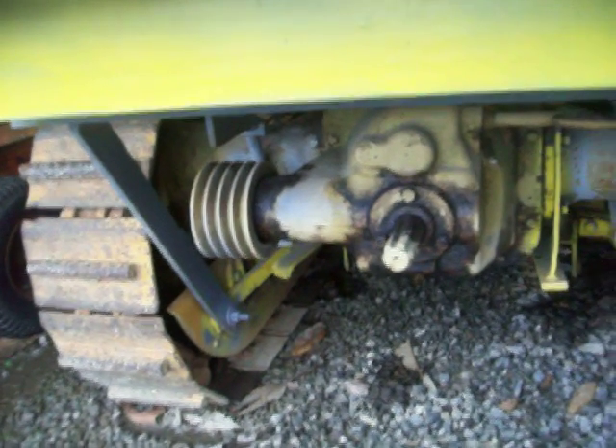This tractor was made to work. Look at that belt drive right there — you can put the PTO in, you can run a sawmill with it. These things were made to work and that's what they were designed for.